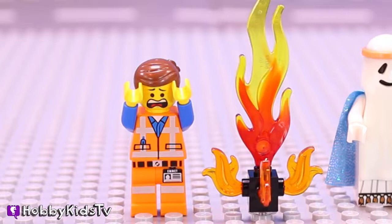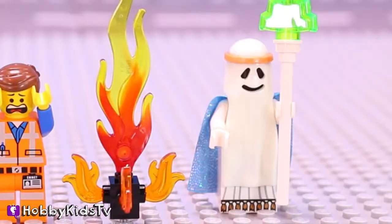Fire! Help! There's a fire! Well, that didn't work out the way I wanted it.